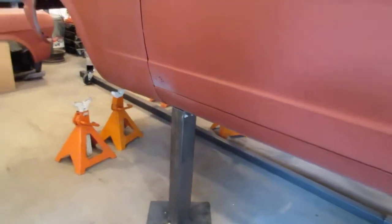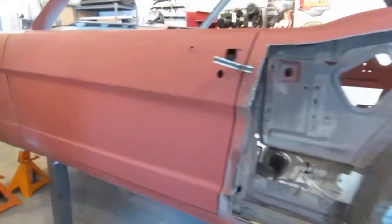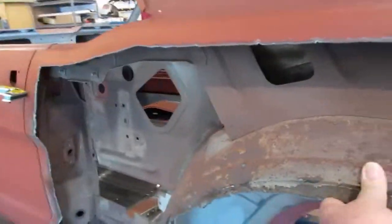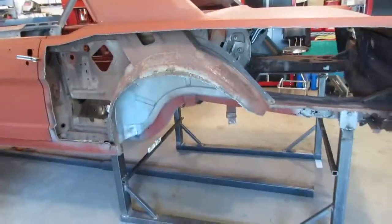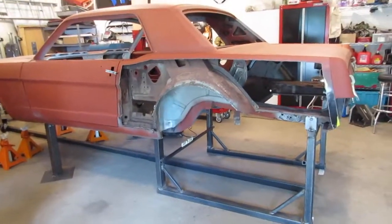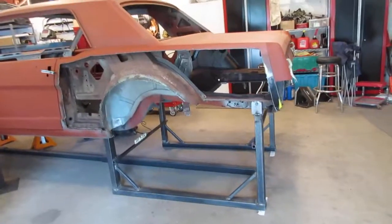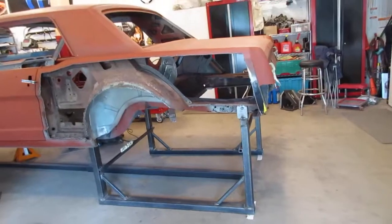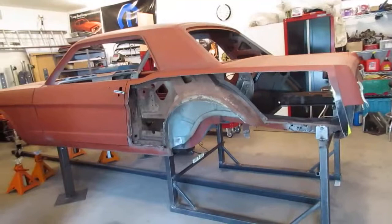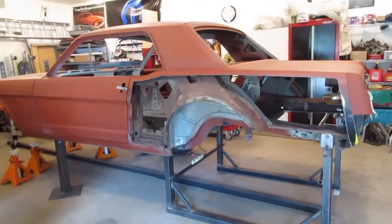...the outer wheel houses and the quarter skins all needed to be replaced. So what I thought I would do is make a set of what you see here — I'll call them fixtures for lack of a better term. I saw these on a video for a Scott Drake rear quarter panel replacement on a 67 on YouTube, and thought I'd make myself a set of them. They locate off of the front spring eye...